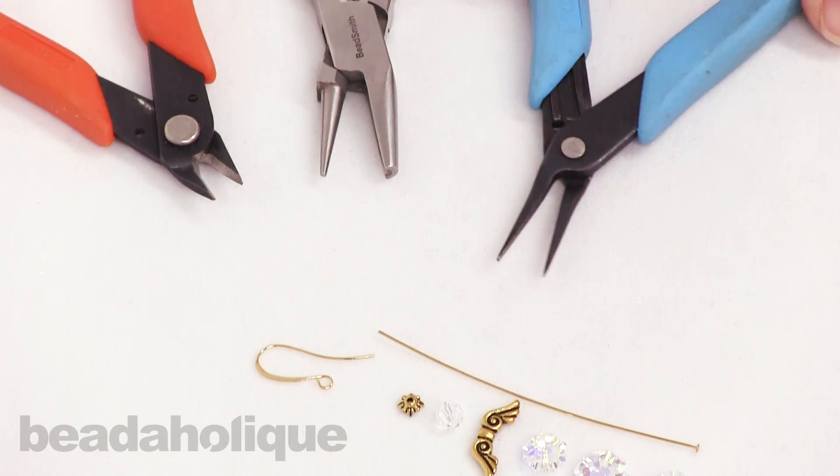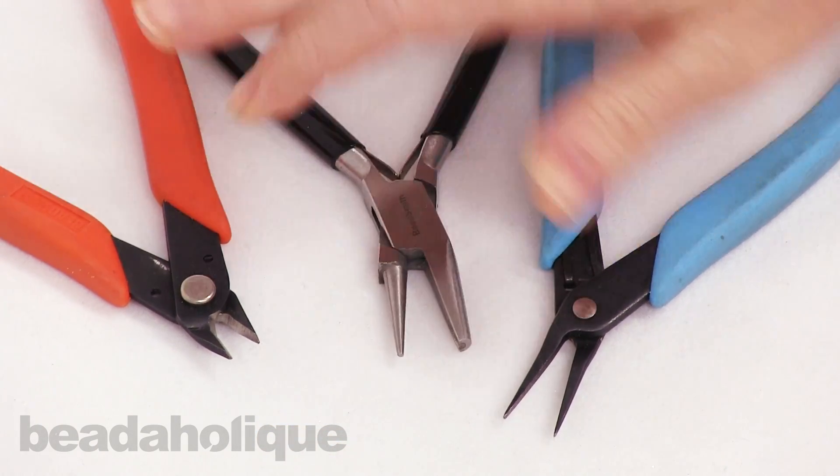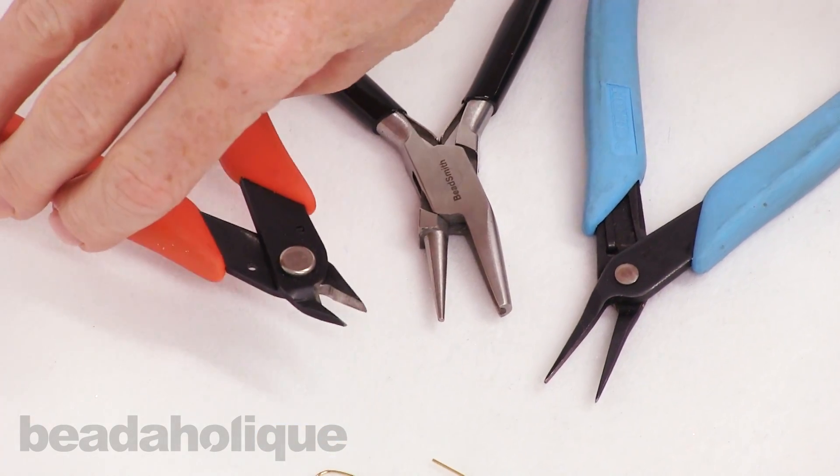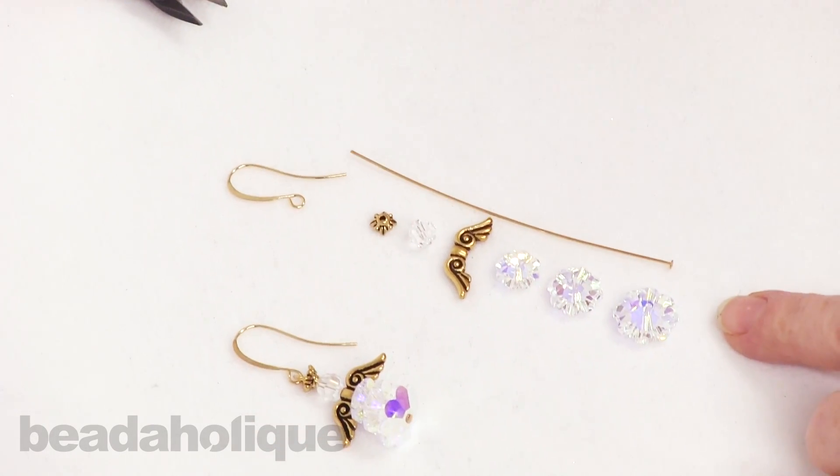For our tools, very basic: we have a chain nose plier, a wire looping plier — you can use a round nose if you prefer — and a pair of flush cutters. I have this lined up exactly how we're going to be putting it on the pin.